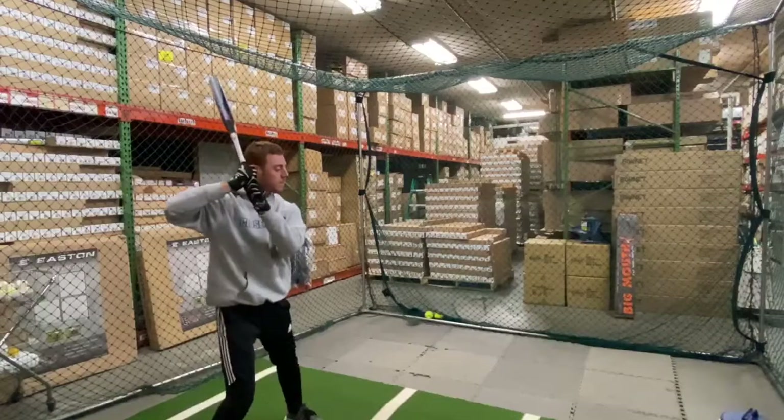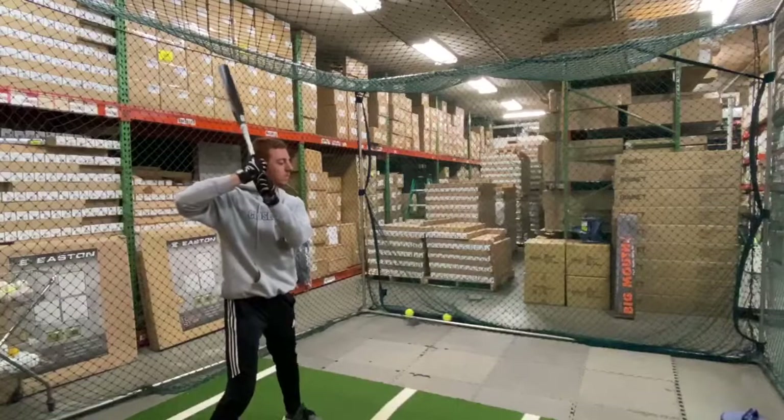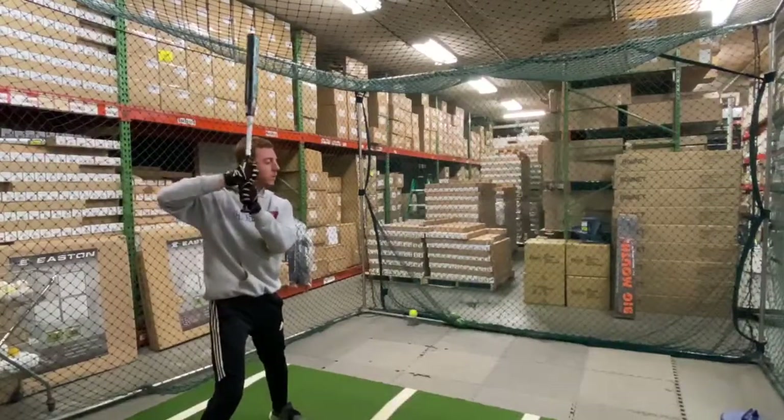This bat features Miken technology called the Triple Matrix Core. It is approved for USSSA, NSA, and ISA play. It comes with a one-year manufacturer's warranty, and it is proudly made in the USA.